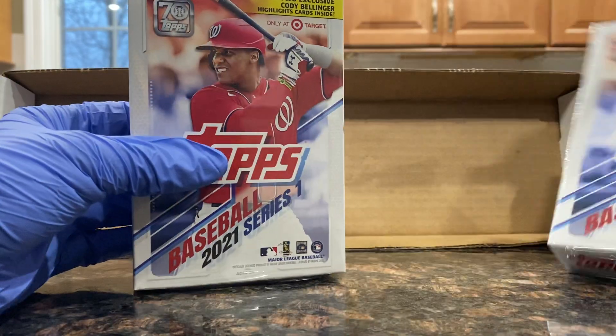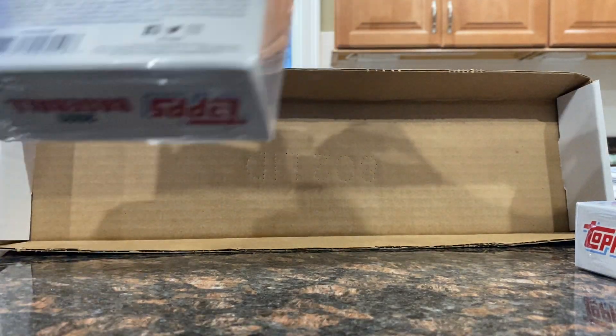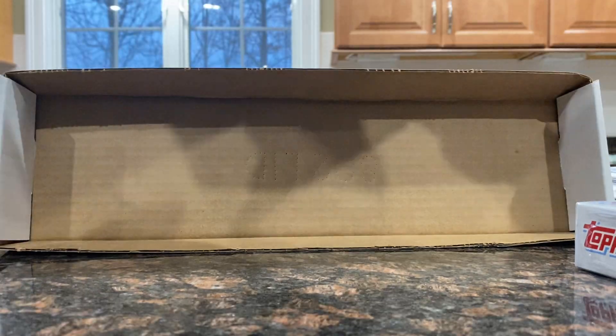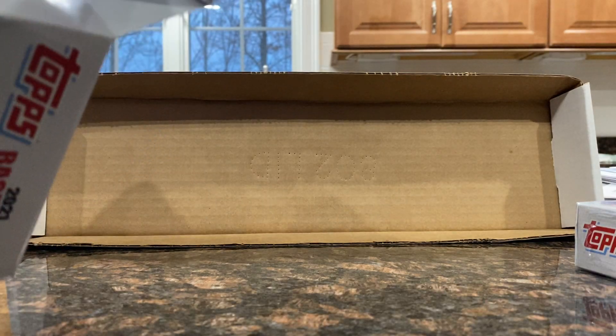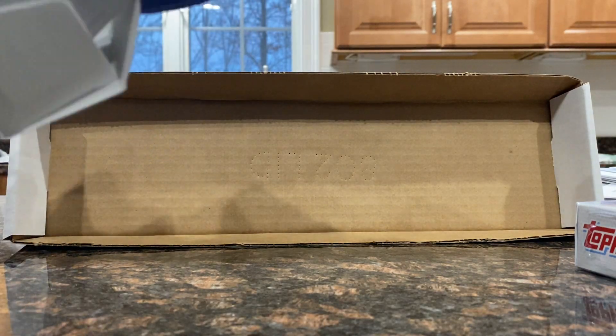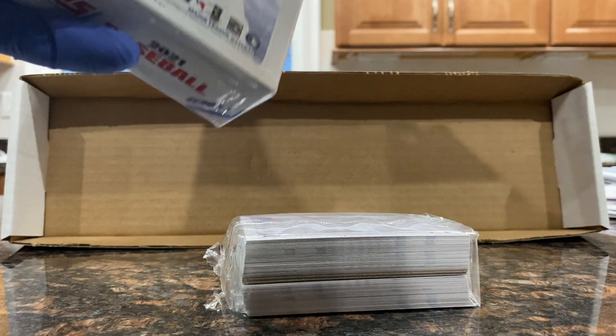Two blister boxes. I have no idea what to expect, haven't watched any videos. I'm excited to get into them. I don't collect baseball at all, so bear with me — I don't know what cards are gonna be good, what cards gonna be bad. Hopefully we can hit something nice, but if we don't it's not the end of the world.